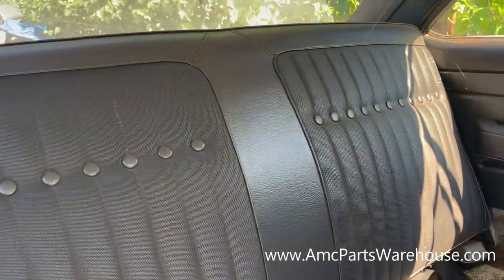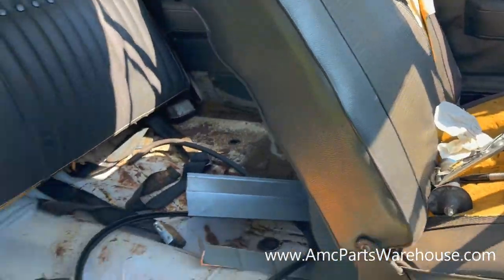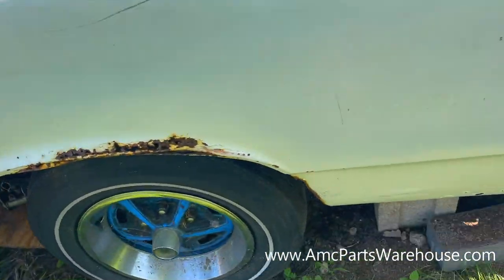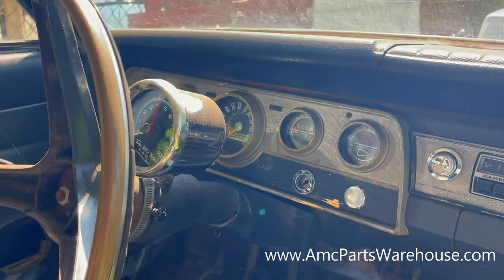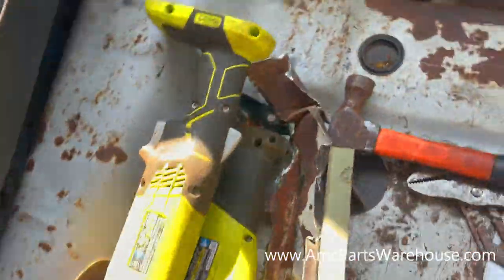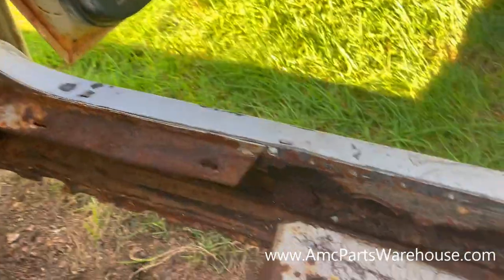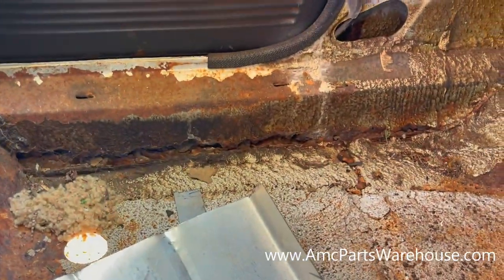The rear seats are not correct. It needs a lot of work — the rails, the inner rails are gone on the floor. The other side is the same, so it'll get the same treatment as this one.